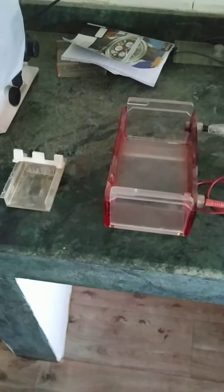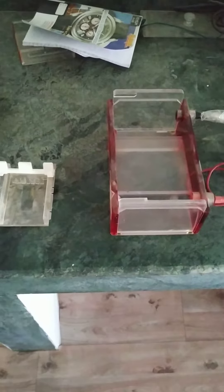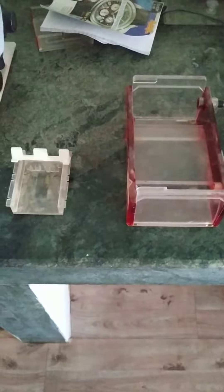Namaste students, myself Dr. Khushbu Verma from the Faculty of Agriculture and Veterinary Science. Today we will discuss about the demonstration of gel electrophoresis.